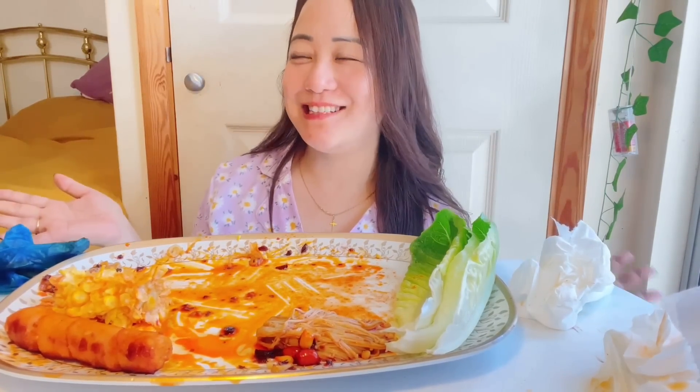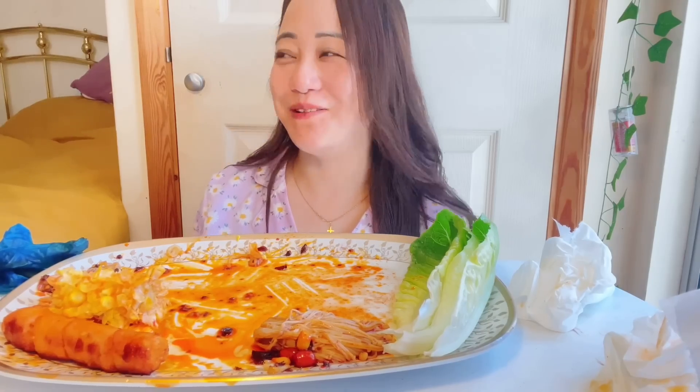I really enjoyed it, it is so spicy. So messy, but I enjoyed it. Thank you so much for watching. Next mukbang I'm coming up with a British steak and maybe something to do with British food. Do keep watching and I'll see you all in my next video. Bye!